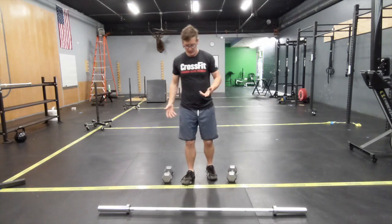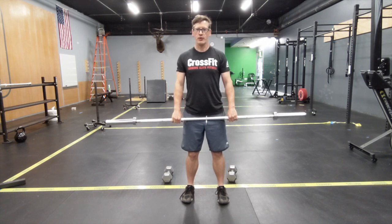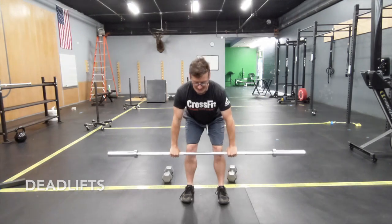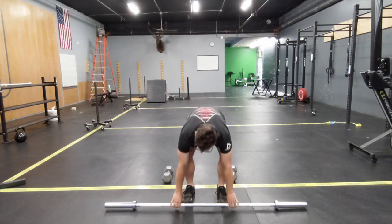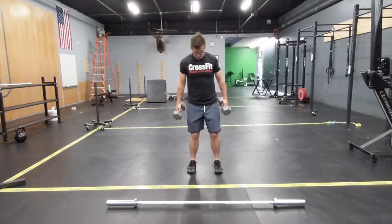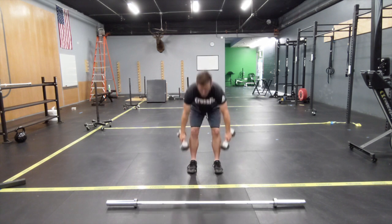For the deadlifts, if you have a barbell, get those feet right under your hips, keep that spine neutral, go down, load those hamstrings, keeping that back and shoulders active, and crank through five from the ground. If you only have dumbbells, use two dumbbells for the same thing — feet hip-width apart, back and core tight, go down to the ground, then bring it back up, keeping that head neutral.